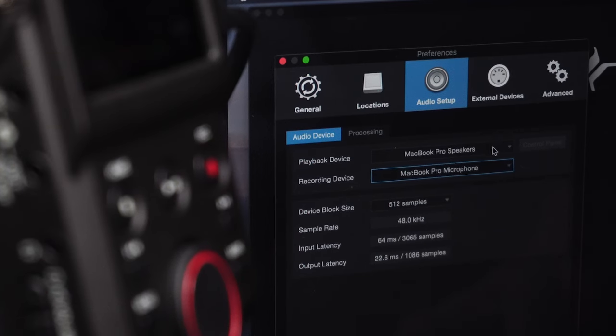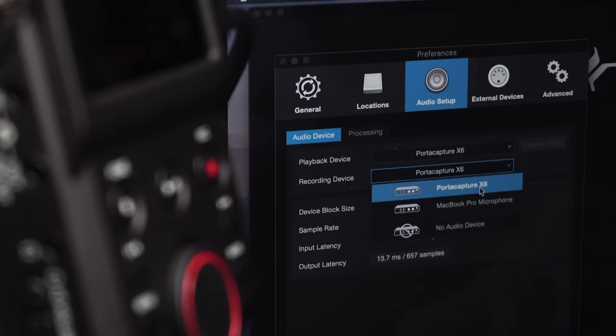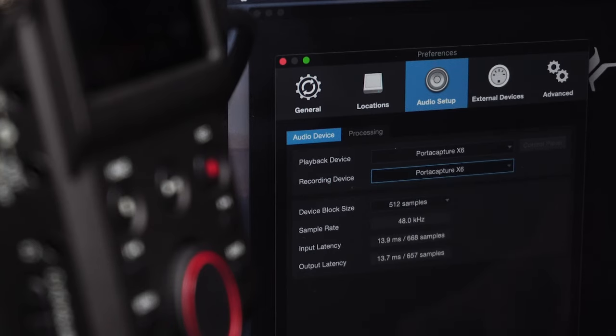The 6-in, 2-out USB audio interface mode is perfect for live recording, live streaming, web conferencing, tracking songs, and much more.